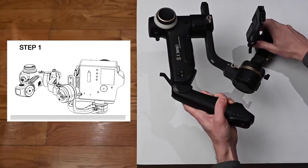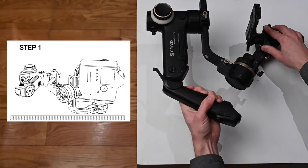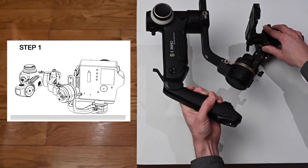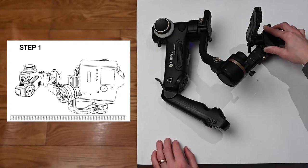For step one, you'll position the gimbal exactly like this. Notice this is actually the default position with the camera on it. You can actually lay the handle down just like this.